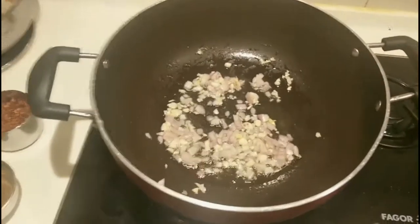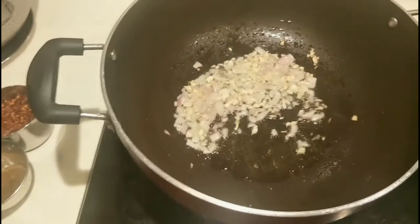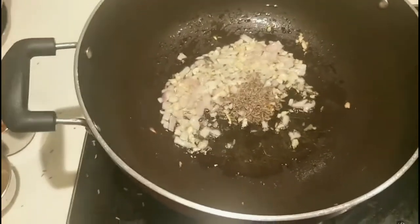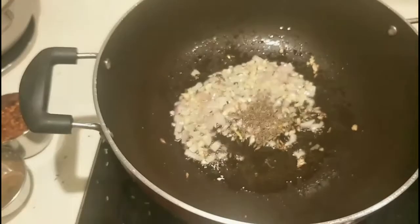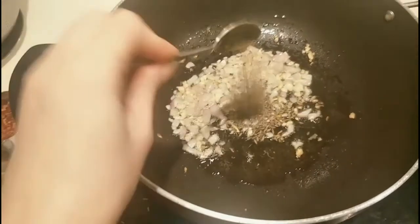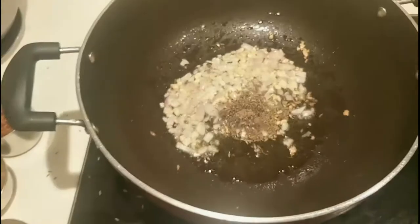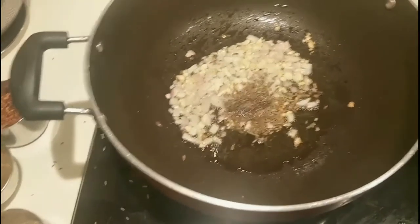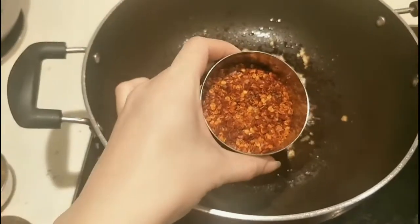Next we'll add the Indian condiments. So first, zira. These are all the flavor enhancers, guys. Next, garam masala. And then danya. They put so many things in their cooking — it's just magic flavor, that's how it is.